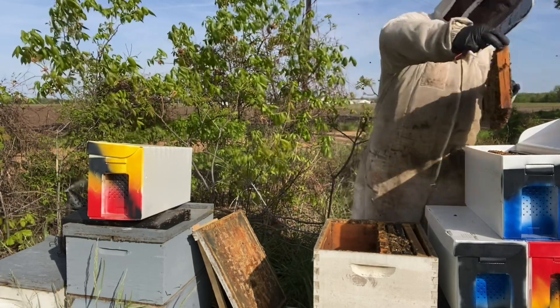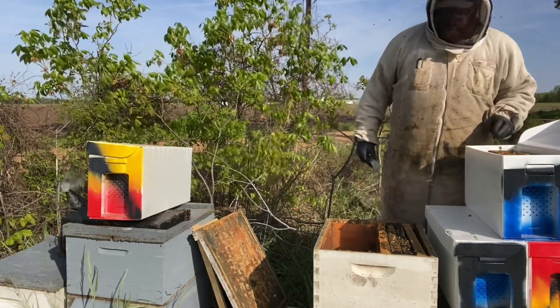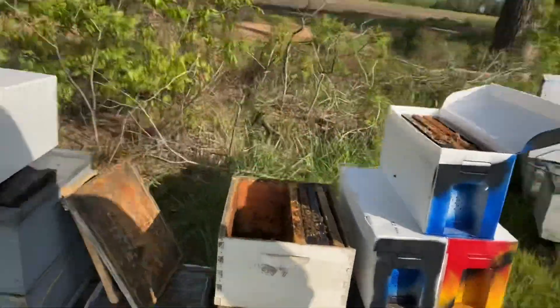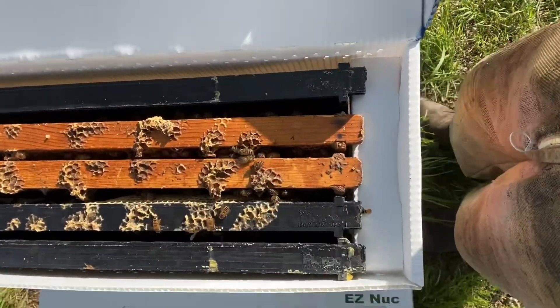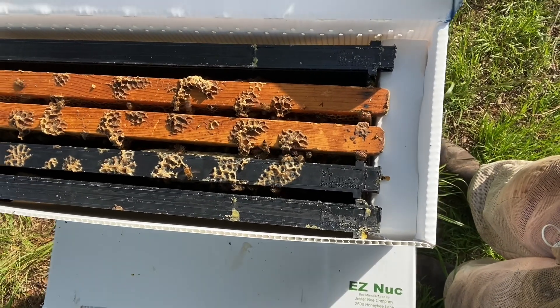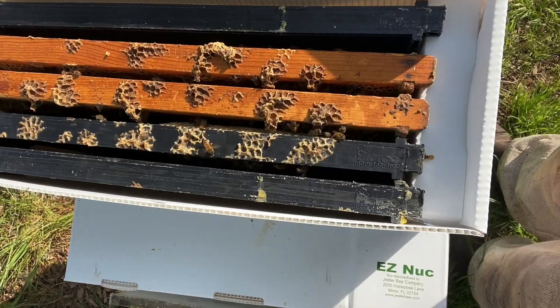This is a really good bee frame. This will be functioning as a mating nuke — it has enough bees to get a queen mated and get going. It's primarily very young bees because I shook them down.